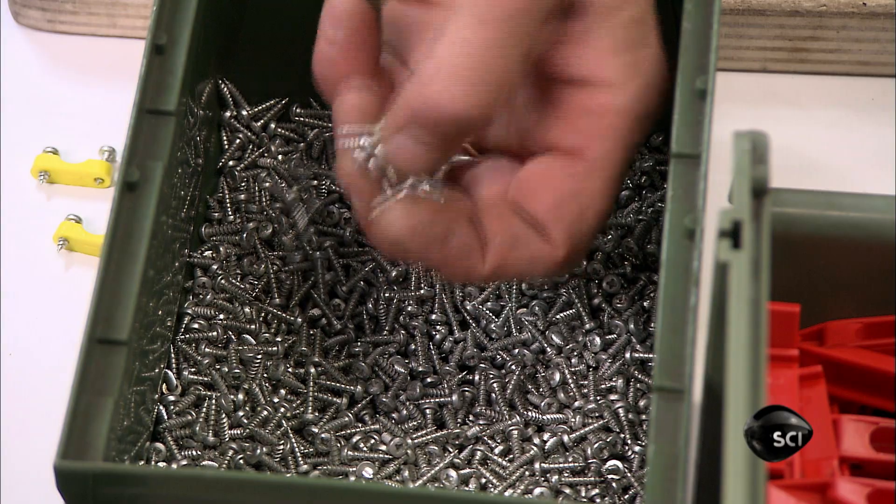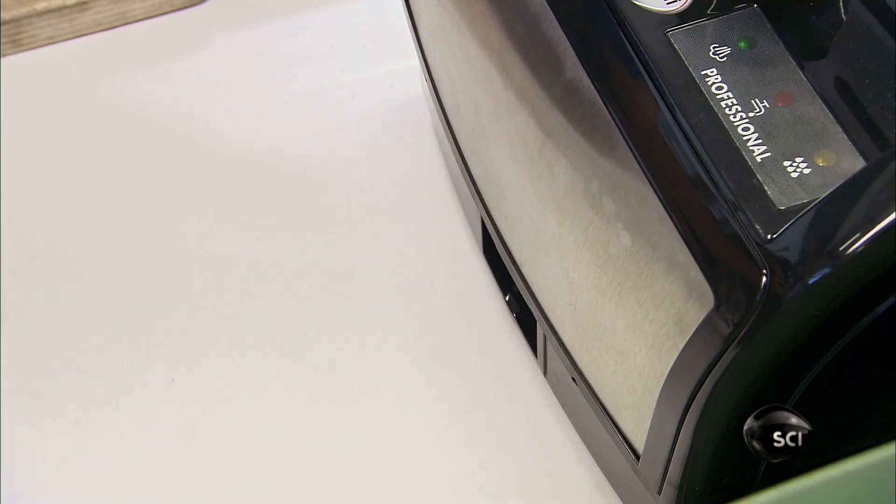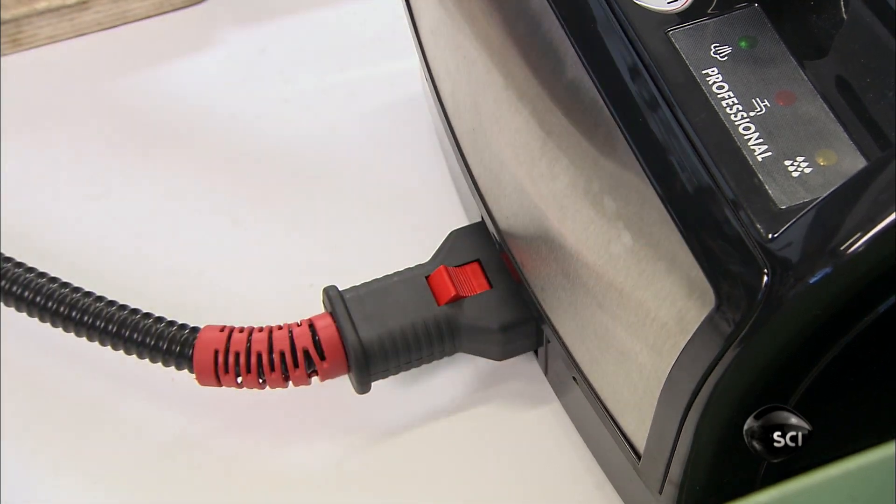He snaps the second half of the handle to the first with the trigger protruding. Screws hold the handle together. He connects the steam gun to the boiler unit.